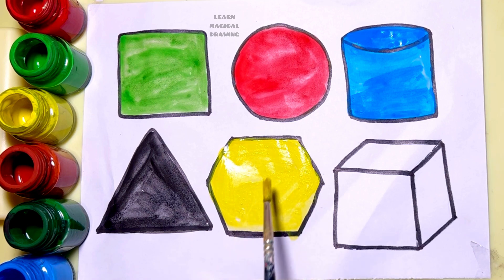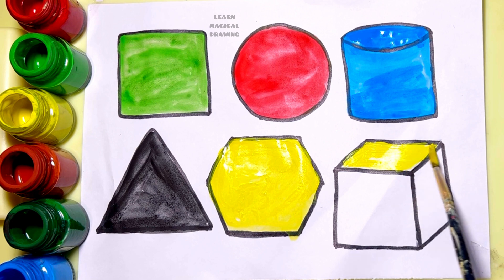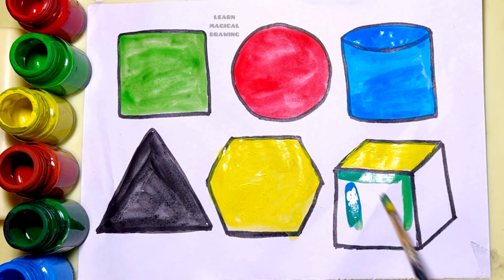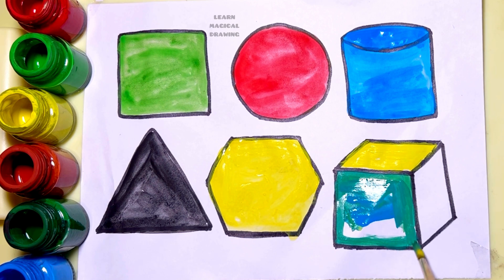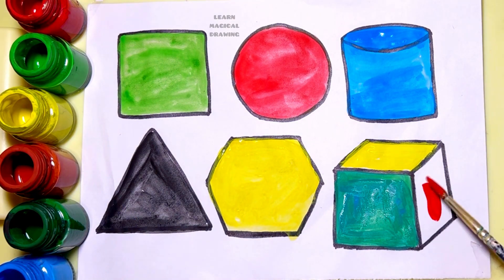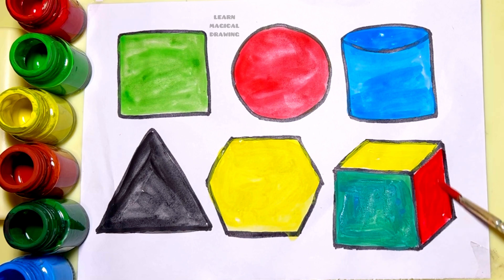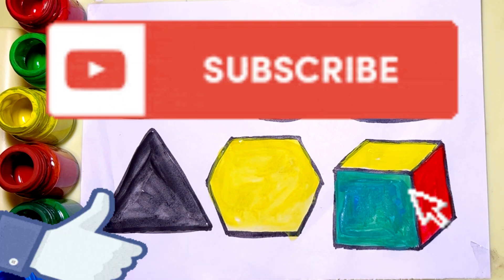Hexagon. Yellow color. Red color. Cube, square, circle, cylinder, triangle, hexagon, cube. Like and subscribe for more videos.